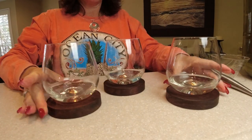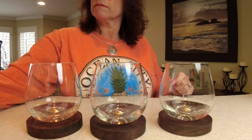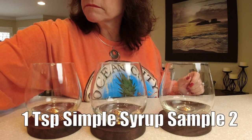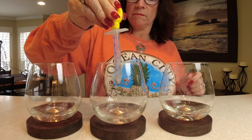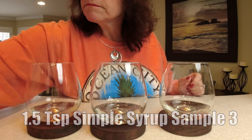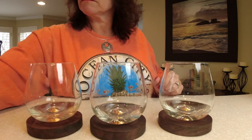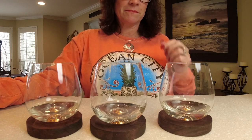So we've got our quarter cup of wine measured into our cups. Now we're going to add a half teaspoon of simple syrup to the first one and mix it in, one teaspoon to the middle one, and one and a half teaspoons to the last one — that will be the sweetest. Then we'll do our calculations and see how much we need to put in the five-gallon batch. That's how you do this the technical way. Now we're going to taste and see which one we like.